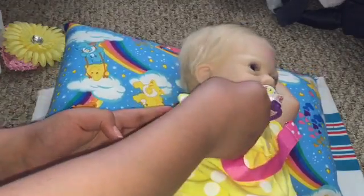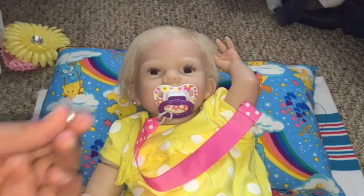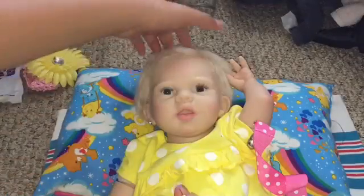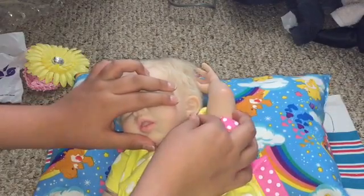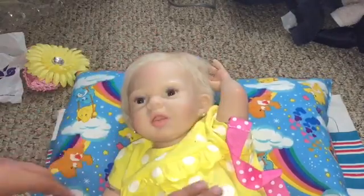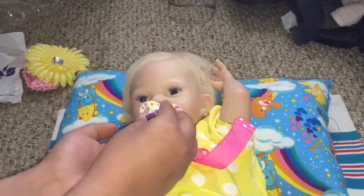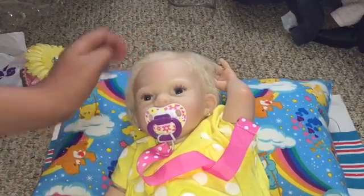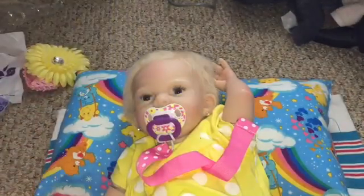Now I'm gonna stick the earring in the dot. Then we got the other piece — do the same thing. I'm gonna grab the other ear. Poor baby girl's crying, as y'all can probably hear. I'm gonna give her her pacifier.